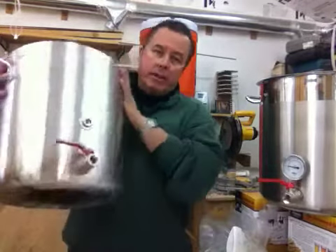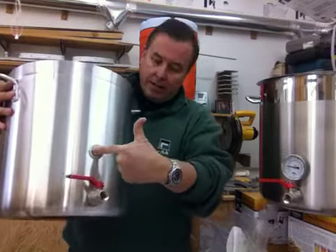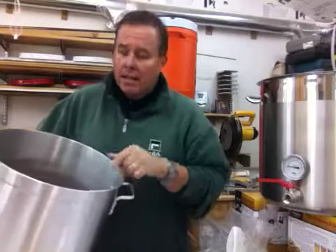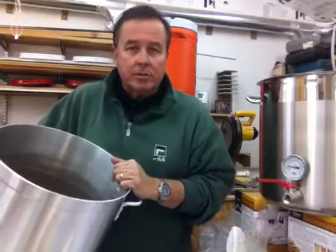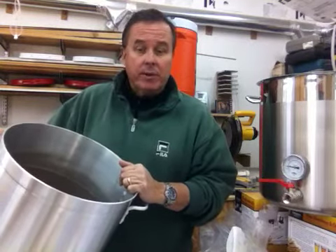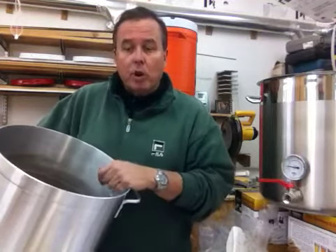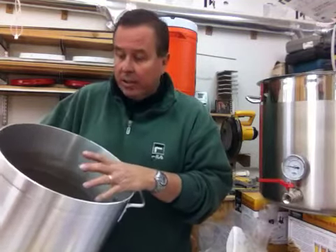We put the thermometer fitting right roughly in the middle where your wort's going to be, so with a little stir you'll get as close to a perfect reading as you can with your thermometer — the actual temperature. When you start to brew more and become more of a veteran, you're going to realize it's not so much the pot, it's the temperature.